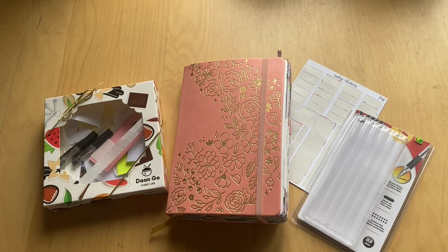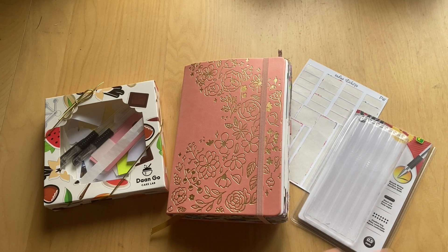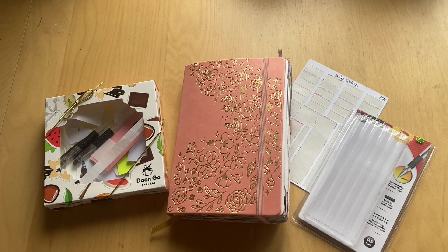Hi guys, welcome back to my channel! Today we are starting a new stationery empties video. These are videos inspired by Anna from Girl and Quill where I basically show you all the journals I've completed throughout the year, as well as any stationery items that I've used up. I just think these are really satisfying to watch and it's interesting to see how much of my stash I'm actually using up rather than hoarding.